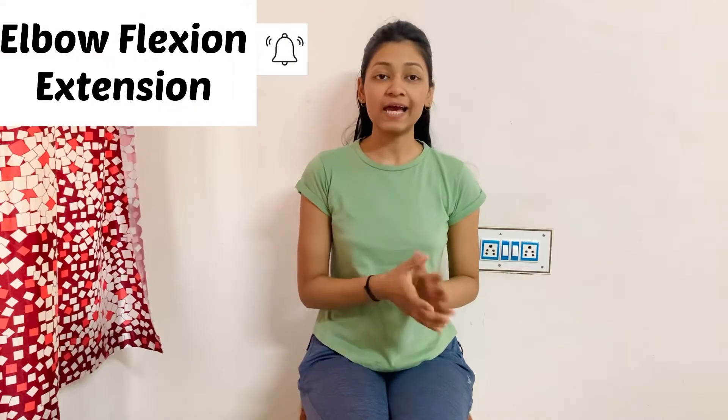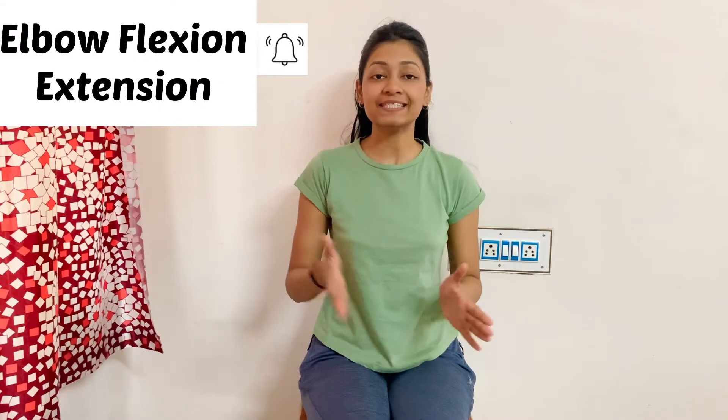Hello everyone, welcome back to my YouTube channel Physios Healing Touch. Today I will tell you about elbow flexion and elbow extension MMT. If you want to watch my other MMT videos, you can go to the playlist — I have created a playlist of MMT where all the MMT videos are listed.